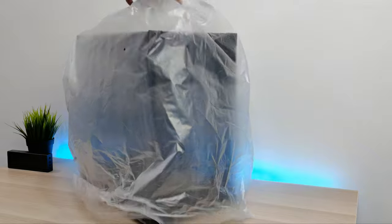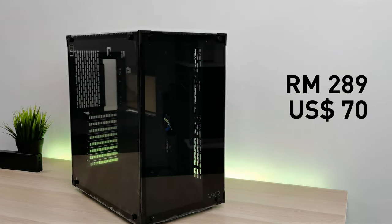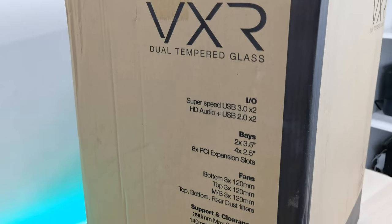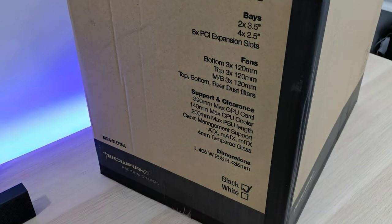It does look expensive, but to my surprise, the Techwear VXR costs less than RM290, or less than $70. It comes with two color options: black and white. Let's go through some of the specs. It supports ATX, MATX, and ITX form factors.